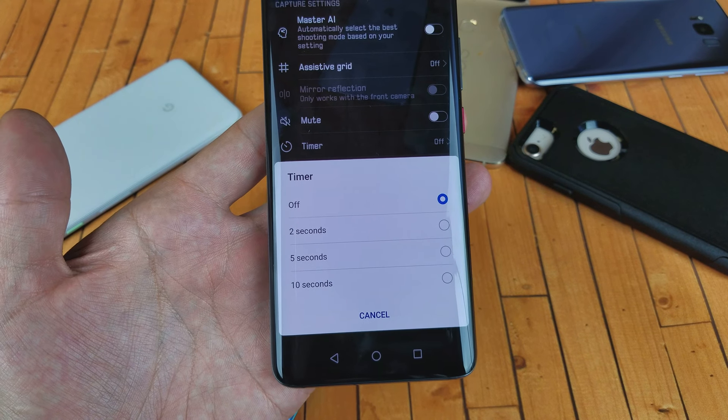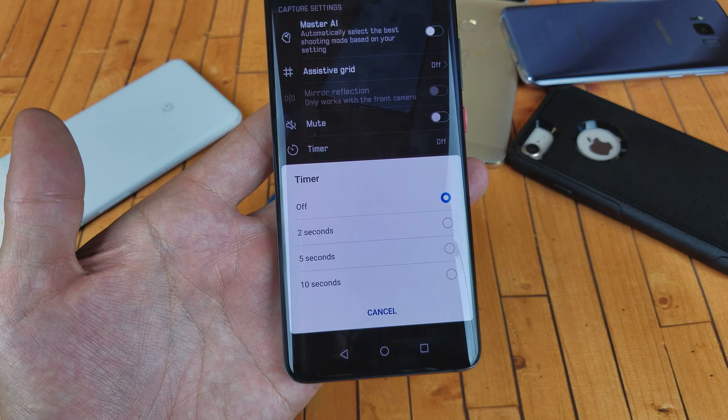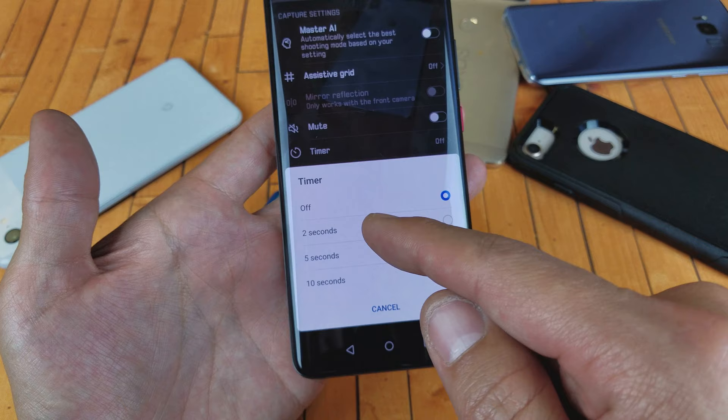Hey, what is going on guys? So you have a Huawei Mate 20 Pro — I'm going to show you how to change the timer on your camera when you take photos. You can see you have two seconds to 10 seconds. I'm going to try to do it on the front and the back because it's different.